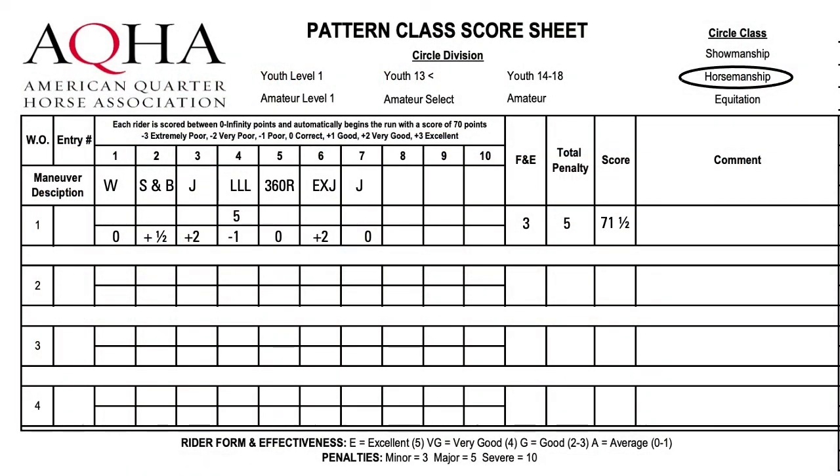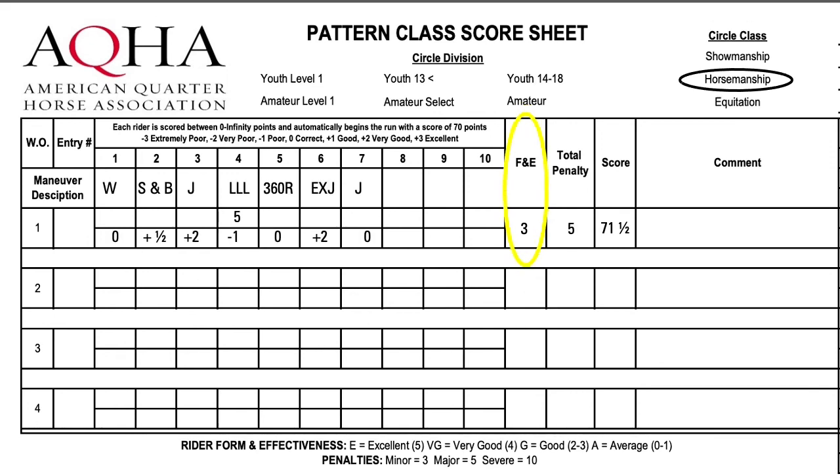This is an example of a score sheet you might use to judge horsemanship — the same sheet used for showmanship or equitation. On the far left column you will see the working order. There are seven total maneuvers in the pattern, each scored from plus 3 to minus 3, with zero denoting average or correct. For example, the judge scored maneuver six at the extended jog as plus 2, meaning very good. Penalties are scored separately from maneuvers. Here we can see the judge gave a penalty of 5 and a maneuver score of minus 1 for maneuver four, the left lead lope. The F and E score is placed after the pattern is complete — this was a good rider, so the judge gave an F and E score of 3.